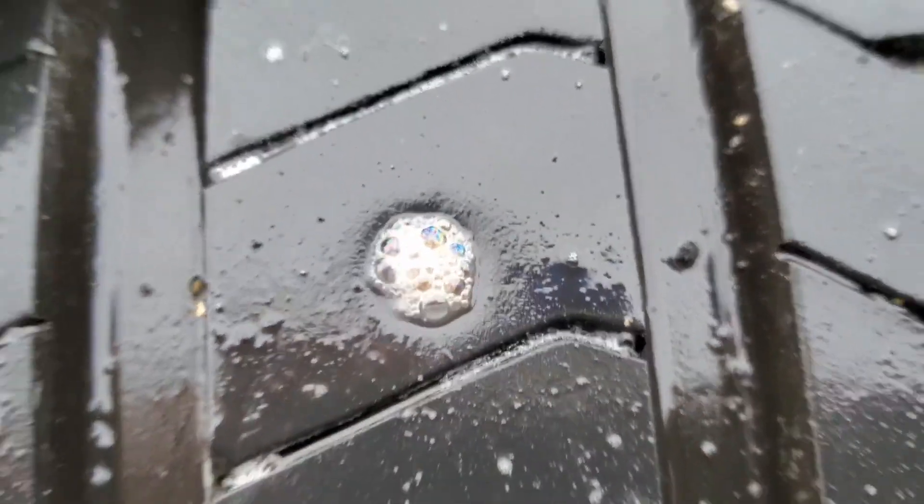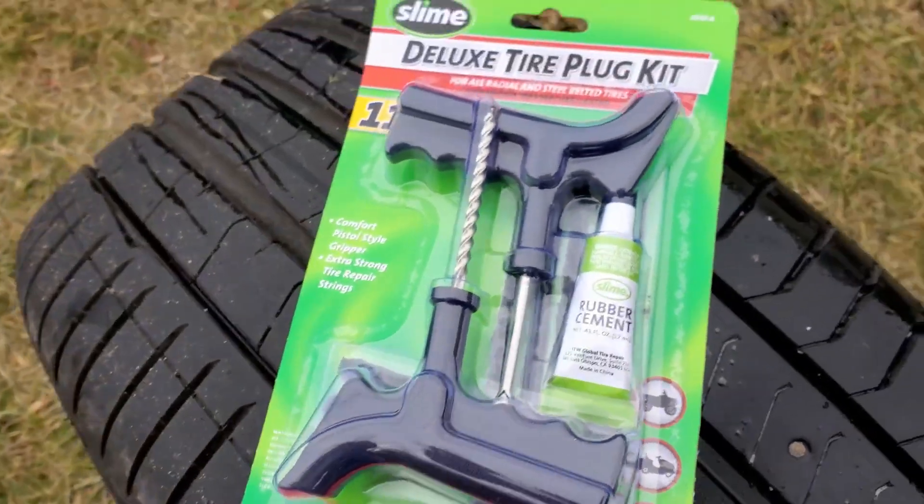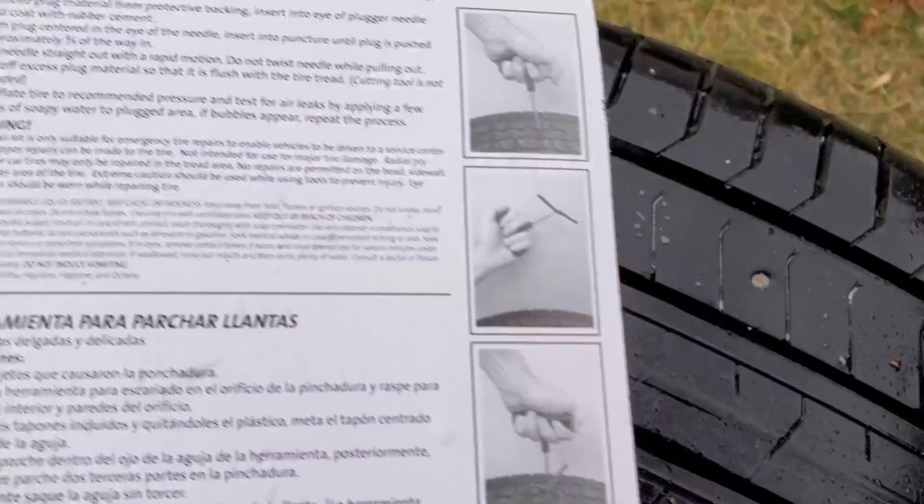Hello everyone. Today we're delving into an essential tool for drivers, the Slime Tire Plug Kit. Slime offers these kits in various sizes to suit different needs, ensuring you have the right equipment for any tire repair scenario.